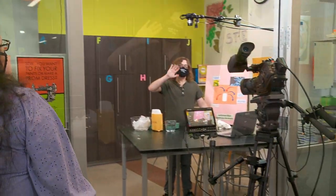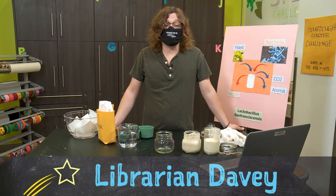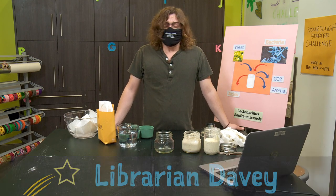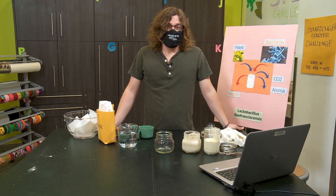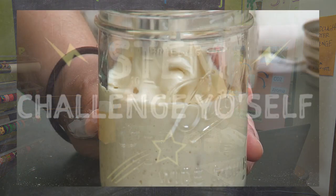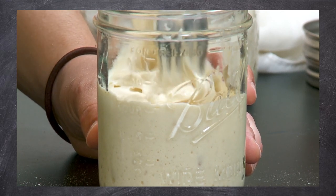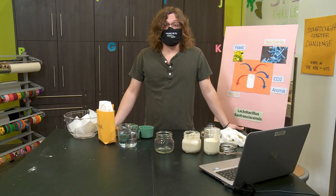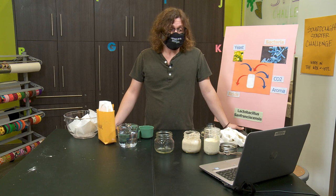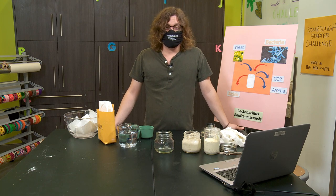Hi, everyone. My name is Davey. I'm a librarian here at the San Francisco Public Library. I love fermented foods, and what fermented food is more iconic to San Francisco than sourdough bread? I've heard you need something called a sourdough starter to make sourdough bread, and lately I've been wondering how I could make my own sourdough starter. Today's challenge is to make a living, breathing sourdough starter, so let's get started.